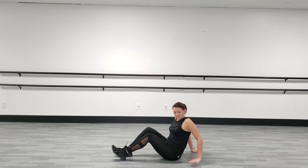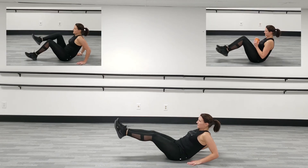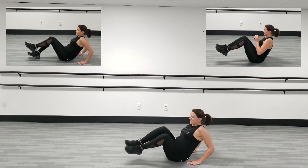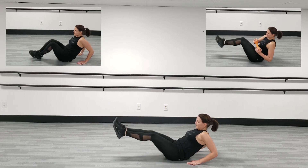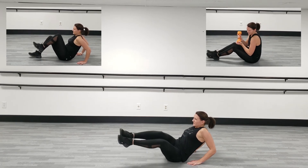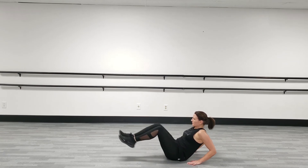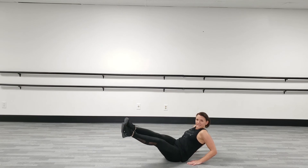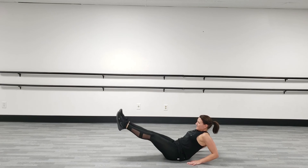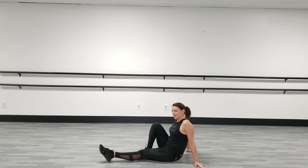V-sit — set yourself up, relax. Push to this side, center, side. Come on, stay with me! How are you doing? We're almost there. Nice, nice, nice — all right.